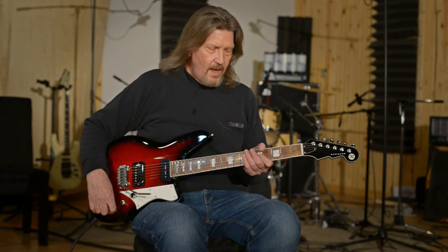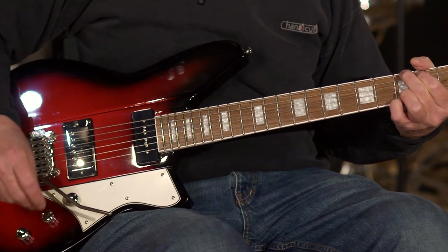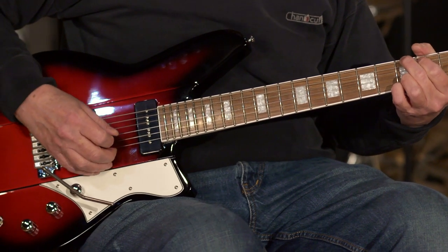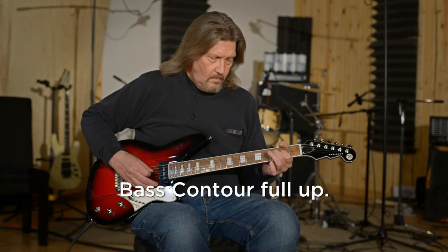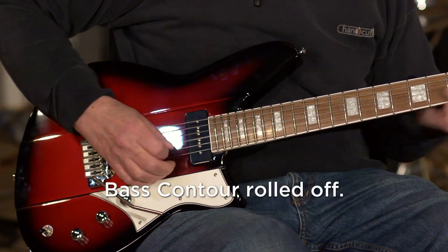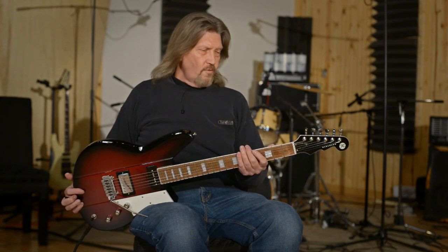I'll show you a little bit here. Going up to the P90 first with the mid range rolled out, then with the bass contour up all the way. And check it out in the bridge position as well. That is just super nice. This is a wonderful playing guitar — Reverend quality through and through.